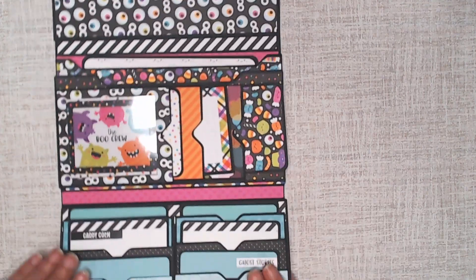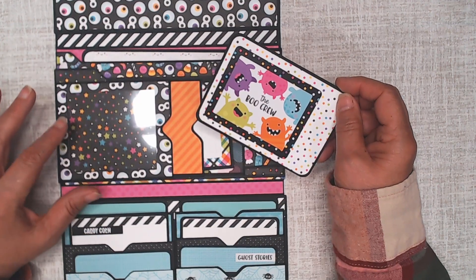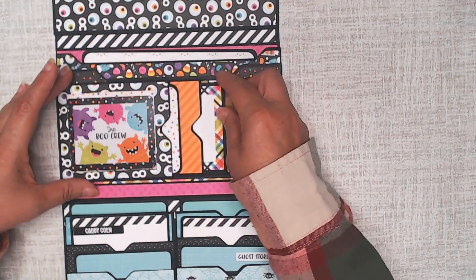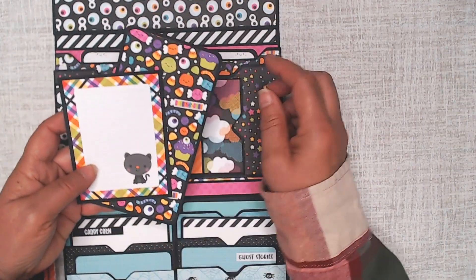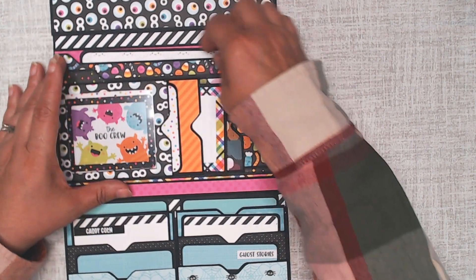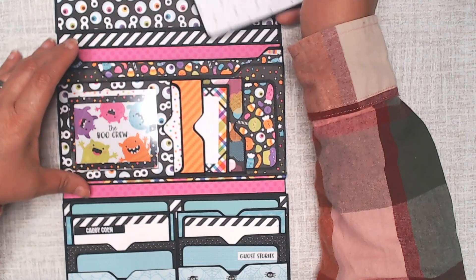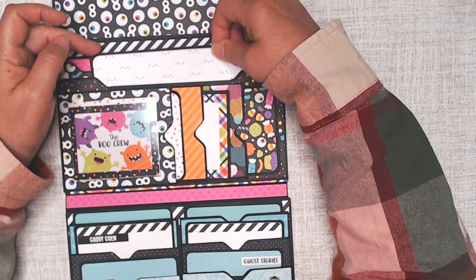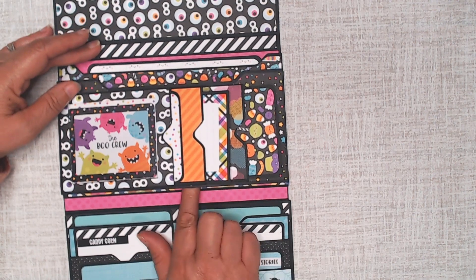You open it up to the inside and there's — you know how you put your driver's license underneath the acetate? There is some acetate there, and that would be the driver's license or whatever. Then there's other little photo mats tucked in there, or that's a journaling card obviously. And then there's other room to store things or to put photo mats — there's a large photo mat that can go in the upper part of the wallet, and in the lower part too.